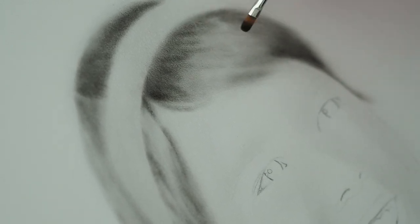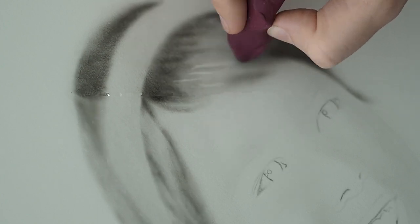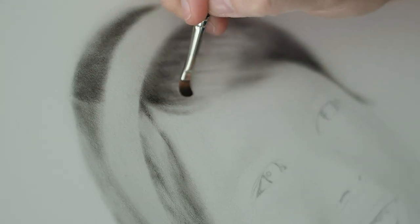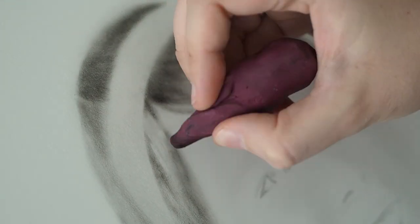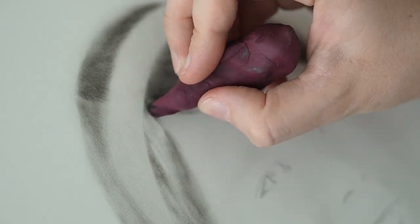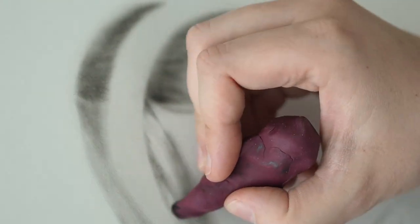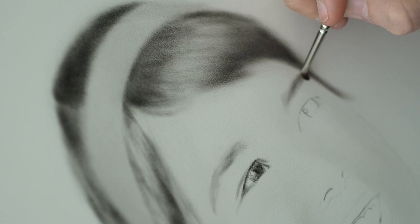I gave her some ideas of what else she could try, like maybe she could contact a looser style watercolorist - more of an impressionistic style - so that way she could get a portrait with those reference photos she had. I don't know if she followed up on that, but unfortunately I couldn't help her. It did stay with me though, and I was wondering if I could turn a tiny photo with relatively little detail into a portrait.